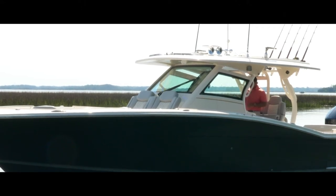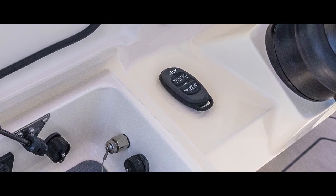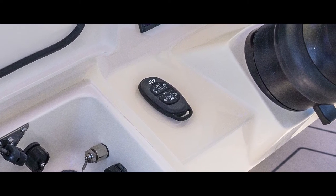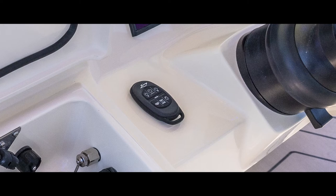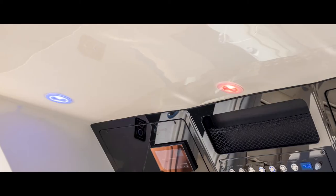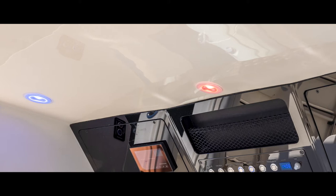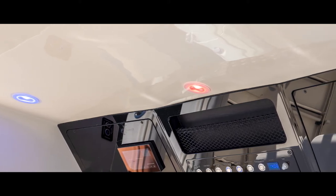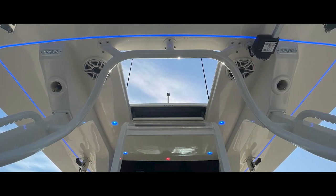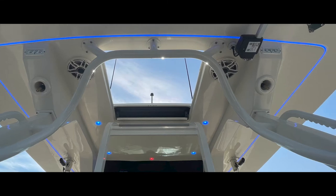This boat comes with a key fob. When I'm walking up, I can press one single button — the master switch — and it will automatically turn on my battery switches on solenoids, so I don't have to get into a tight space and turn them on by hand. There are also options for lights, and I can press it one more time to shut everything down. The hardtop lights underneath can change from white to red to blue. I've got a sunroof that opens for a little more breeze, or I can shut it if it starts to rain.